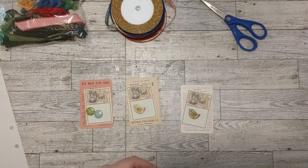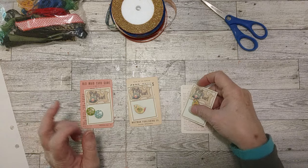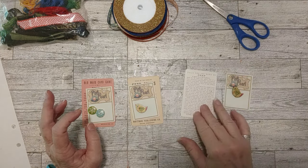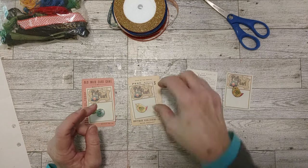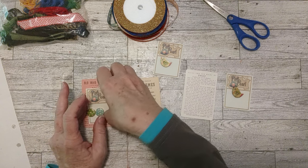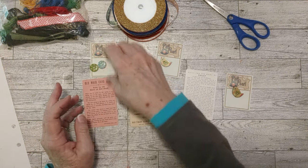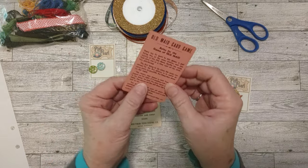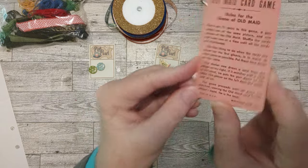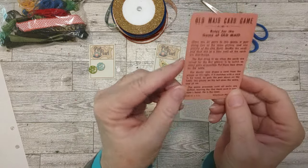This idea just kind of hit me. I knew I had to do this video and I had a couple of ideas rolling around. I was looking for some playing cards in my craft room — I have a little drawer with all my playing cards in there — and I ran across these cards. This is from an old maid card game, and it's pretty old and vintage-y.